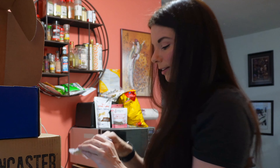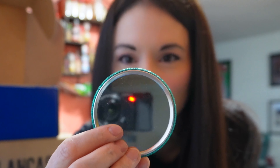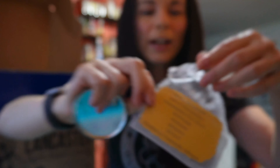What is this? It's sparkly — it looks like it might be a pin, but it's not. Oh, it's a travel mirror! My favorite color. I wasn't sure how great of a mirror it would be, but it is pretty good. It says: "Hello, gorgeous. Meet the person responsible for your attitude, actions, choices, and effort. Kindness towards others." I love this.